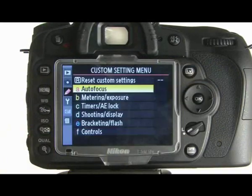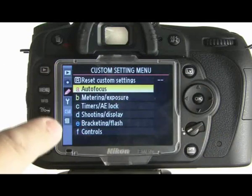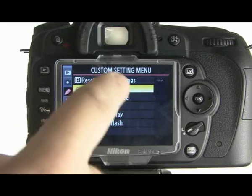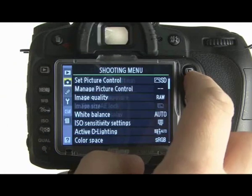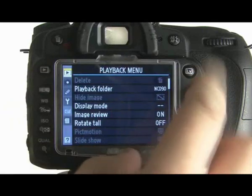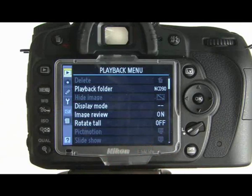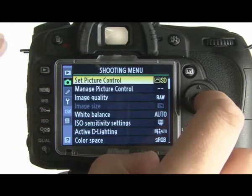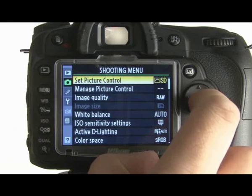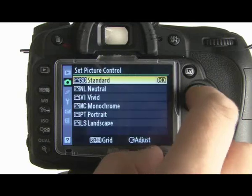Now if we go into the menu system — just by pressing the menu button right there — you'll see that you've got a row of sub-features down the side and little menus within each feature. You press left to go into the different ones. At the top you've got your playback menu for viewing images, and the shooting menu is for actually taking pictures. For instance, you've got your picture control — Canon call this picture style — but it all means the same thing.